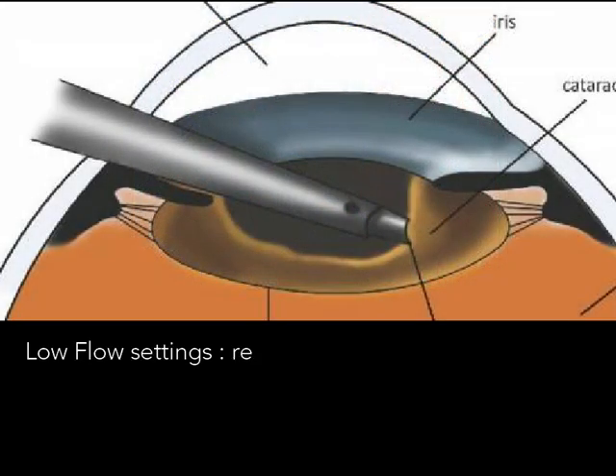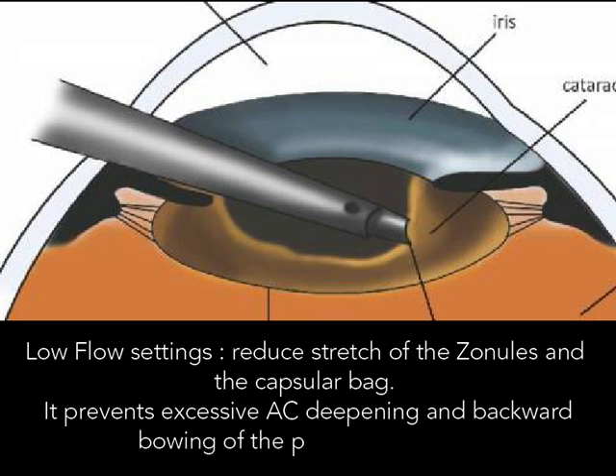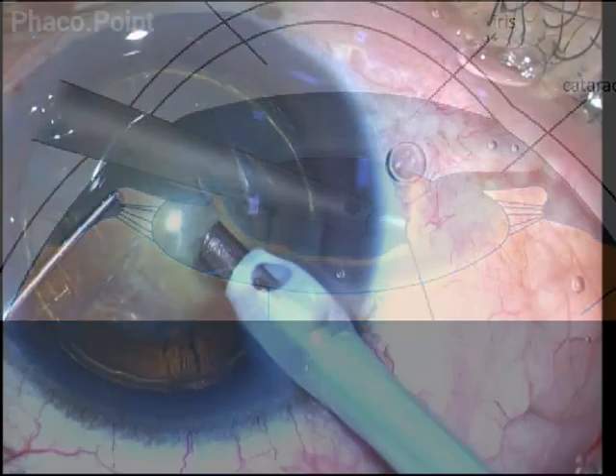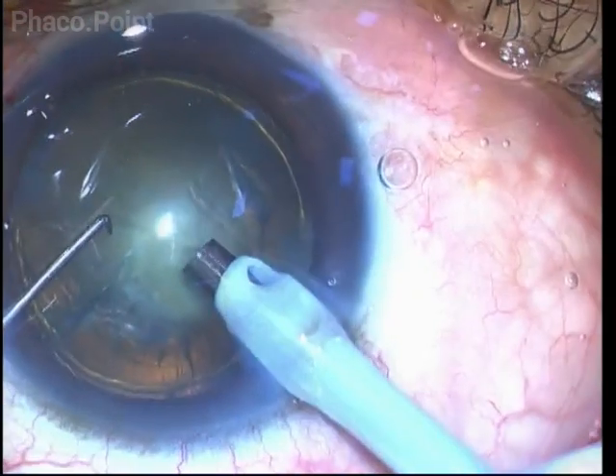The advantage of using low flow parameters while performing phacoemulsification is that it prevents stretching of the equator of the capsular bag. When the anterior chamber is insufflated with fluid, it will cause posterior bowing of the capsule as well, deepening of the anterior chamber, and this can compromise the already thin posterior capsule.